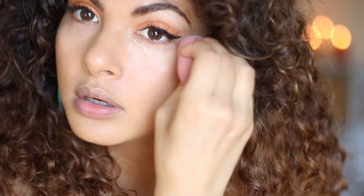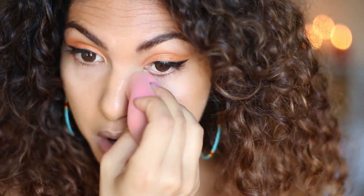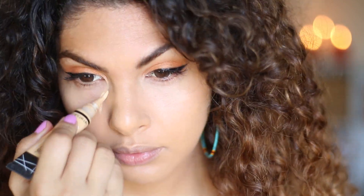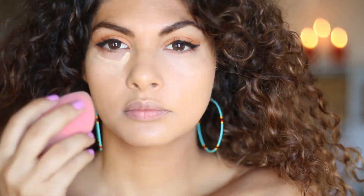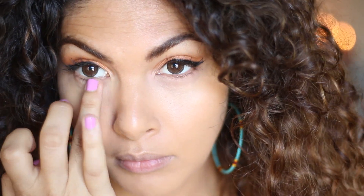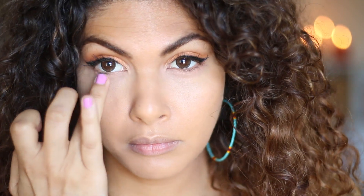Conceal. Oh yeah, I forgot to tell you guys that this is my natural hair — what do you guys think? I think I kind of like it. I thought I would take it out of the twists for a while and just let it breathe.